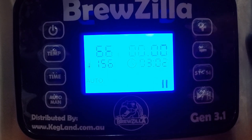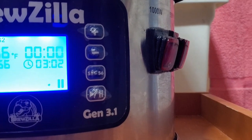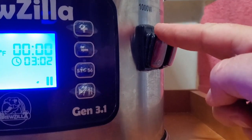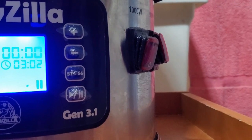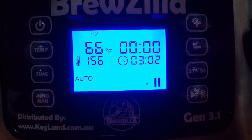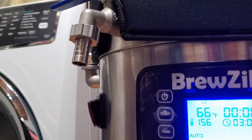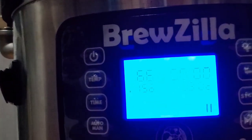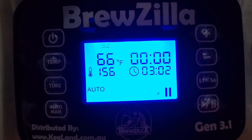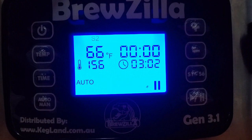In seven hours from now it will start heating up. Off to the side you have two heater control buttons — a 1000-watt and 500-watt — and I'm only going to use the 500-watt because I want it to heat up slowly. Once it reaches 156°F I'll take some water out via silicone tube into an igloo cooler, which I'll show you.